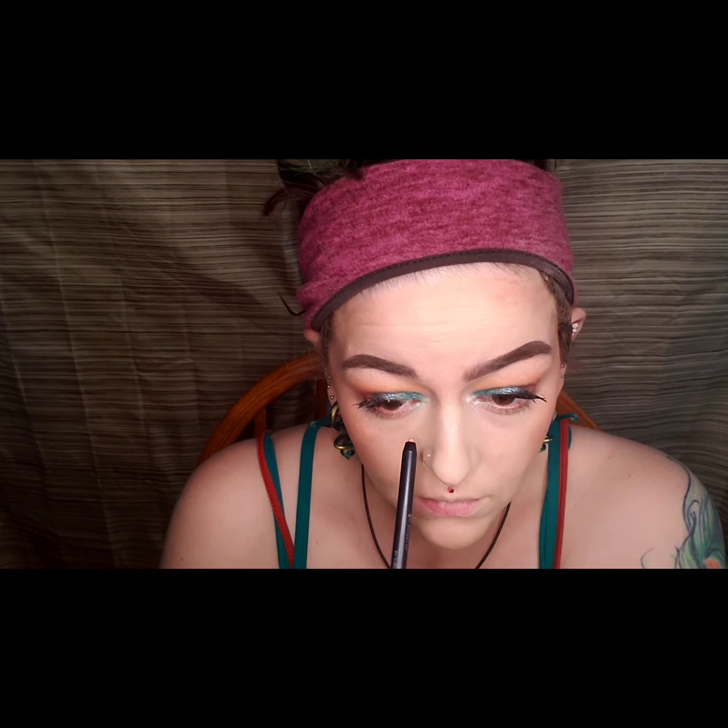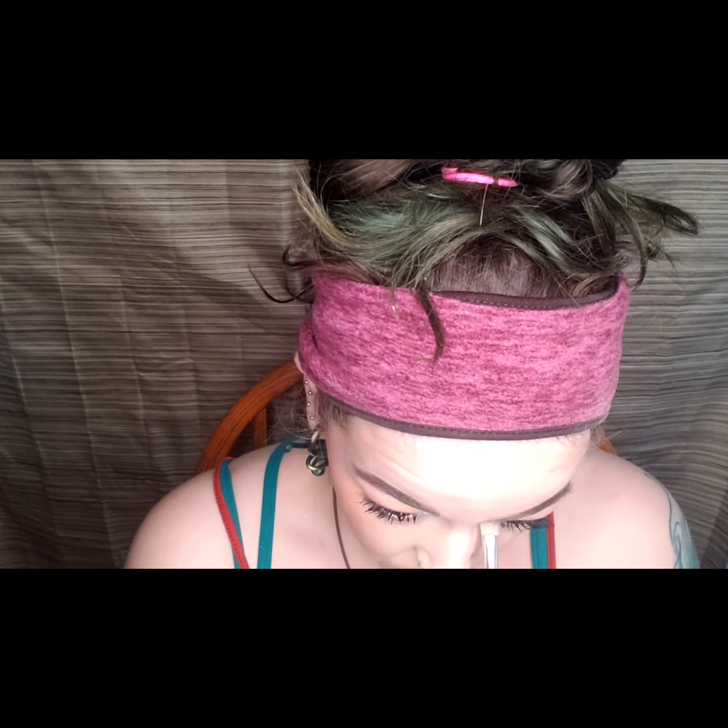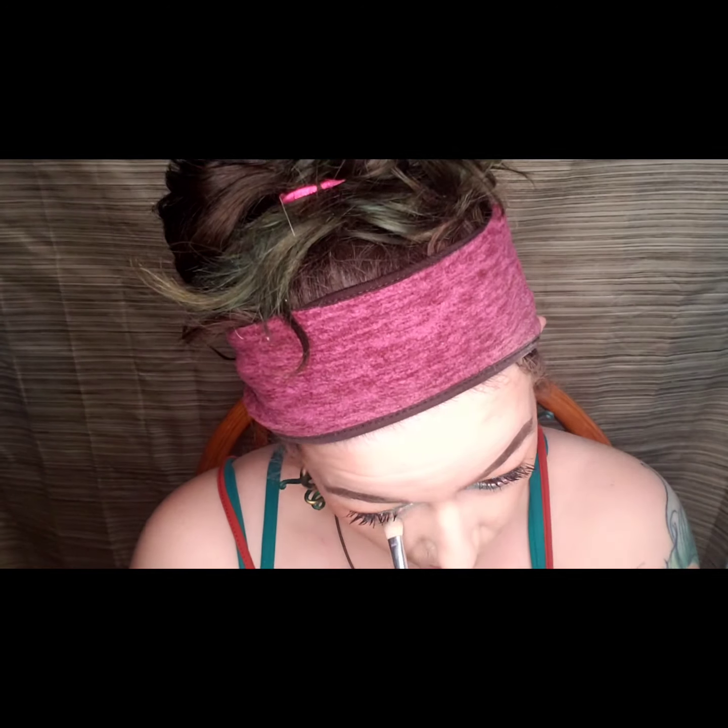I then took this eyeshadow pencil by Elizabeth Mott and put it on the inner corner of my eye. I got this in BoxyCharm and I just felt like using it as a highlighter.